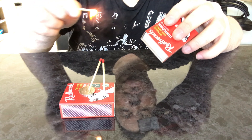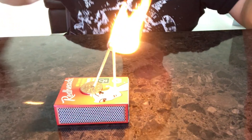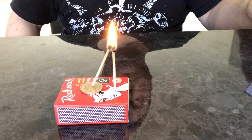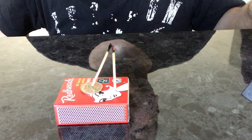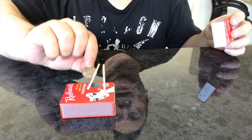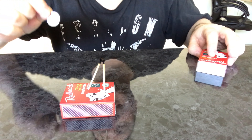Not touching anything here — nothing touching anything. There you have it! Awesome. See, I told you I could grab this coin without touching the matches.